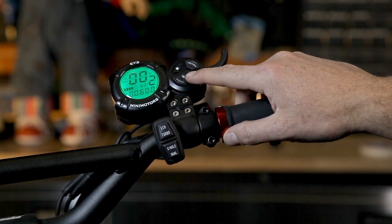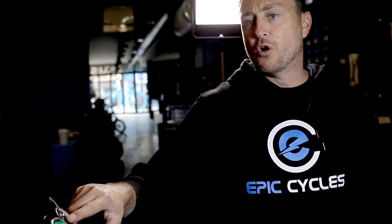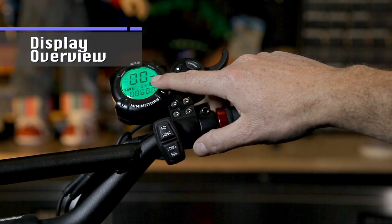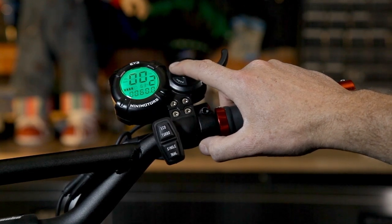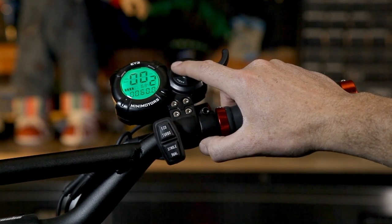I find this display to be quite simple and very user friendly. When you look at the display, there's only three buttons, which consist of the power button, the selection button and the mode button. The general overview of the display has your total speedometer — a live speedometer reading — as well as your gear selection, which you can cycle between one through three. The higher your gear, the higher speed or more power will be given to your scooter. To select it, you simply press the selection button.